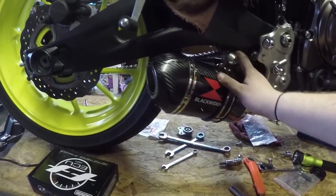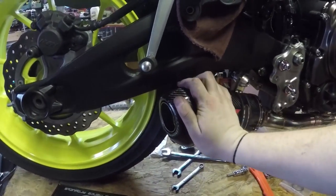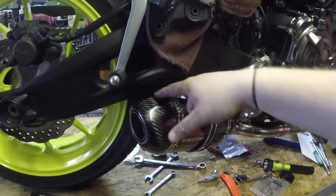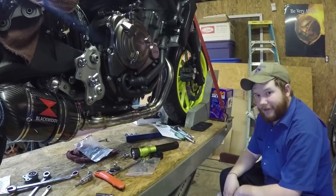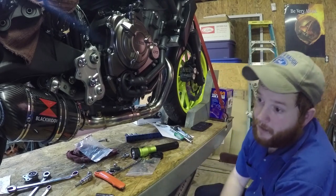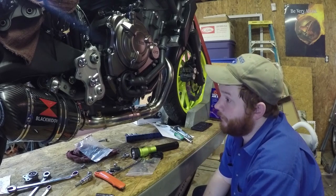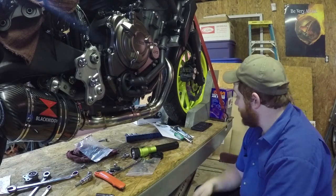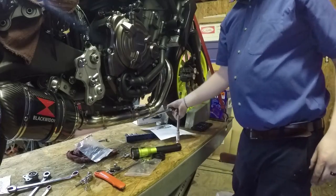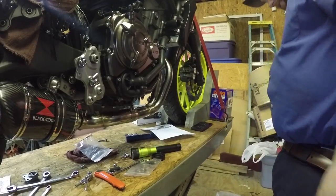Finally got it bolted up somewhat to the bracket we installed earlier. I'm pushing down on the can to try to get enough clearance between it and the swingarm. I'm afraid this is going to leak and I'm going to have to do this all over again — that's the price you pay to test something out. The ECU flash is what I thought was going to be the difficult part. Little did I know — or maybe I'm still in for it.